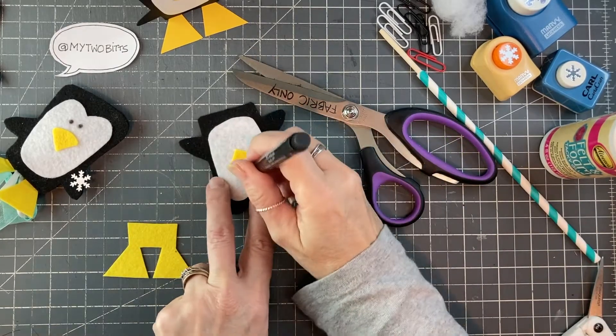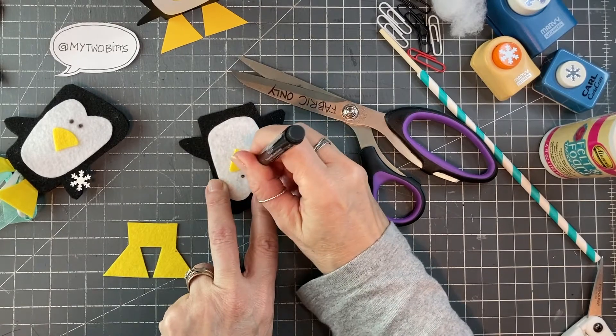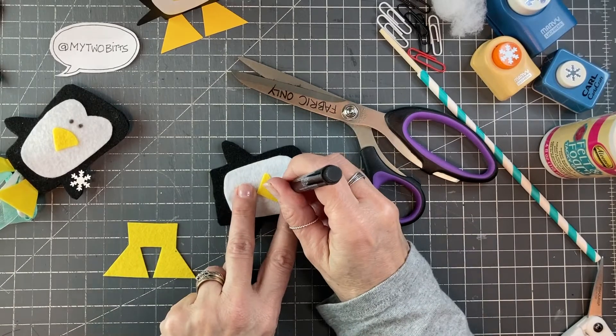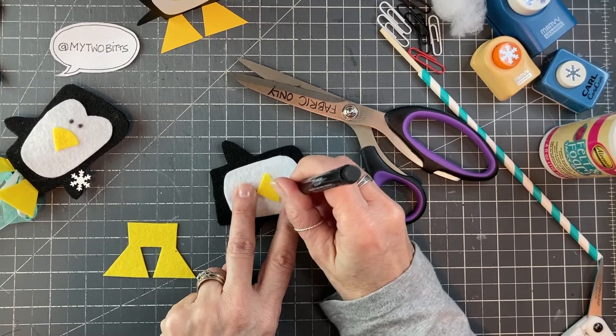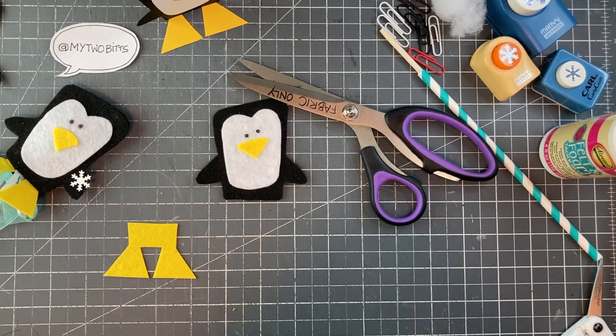I'm using a fairly small nibbed permanent marker because sometimes I find that they bleed a bit, so I have a little bit more control this way. There you go, so that's done.